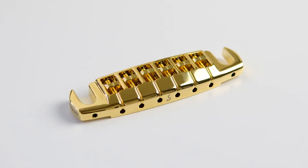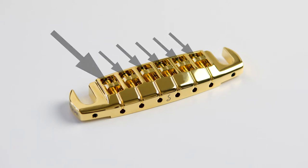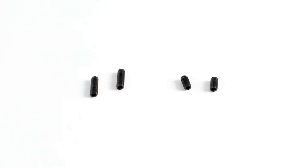The Signum Bridge has six individual adjustable string saddles. Each of the saddles can be varied up to 9mm in length, so a proper customization of the intonation in terms of scale length and string gauge will be possible under all circumstances. Grub screws of 6 and 10mm length are included to expand the intonation range, in case it is needed.